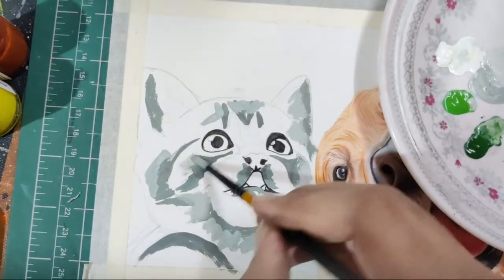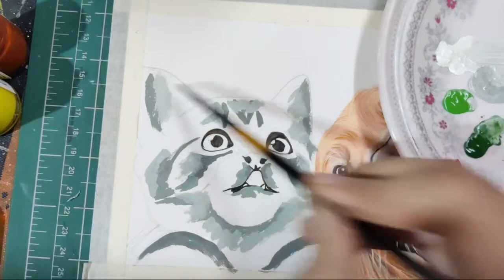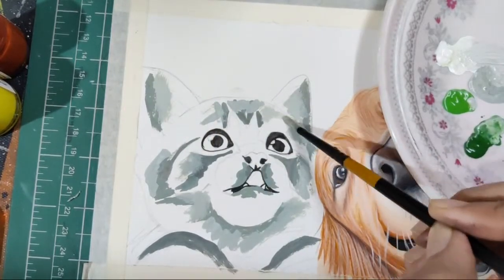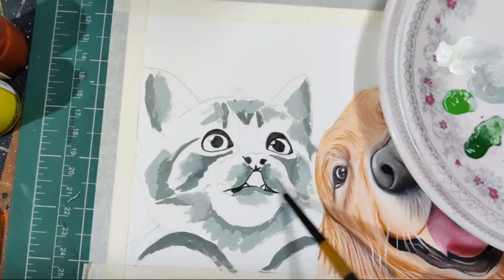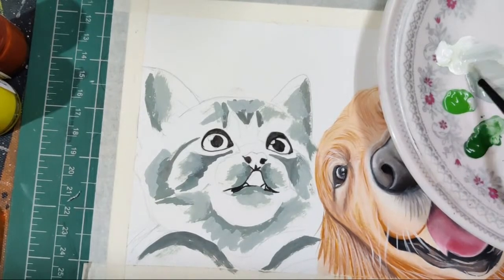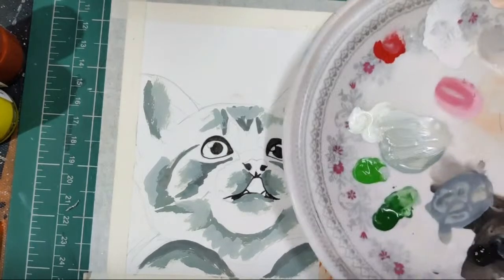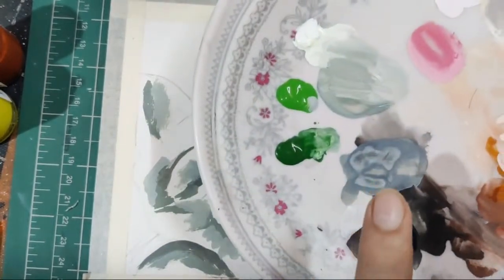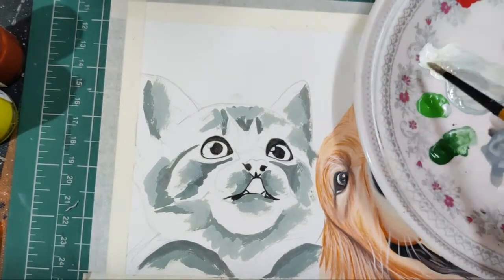Okay, so now you see we are going from dark to light. We've applied three shades so far on the reference. I added white for the lighter shade — yes, I did. You can see the three shades on my palette: dark, medium, and light. Now we're taking only white — please note, don't add much water in this one because your blending will be a mess. We are taking only white.